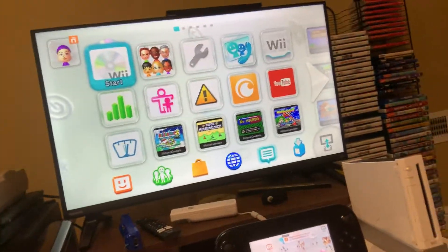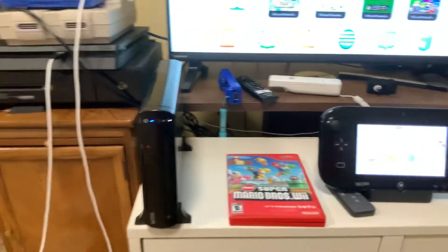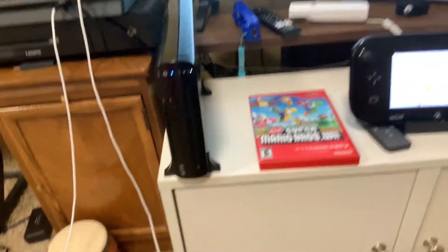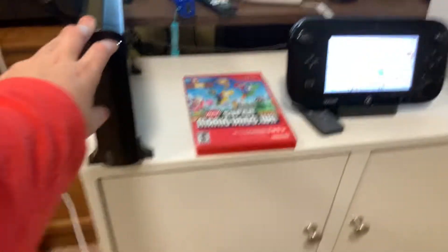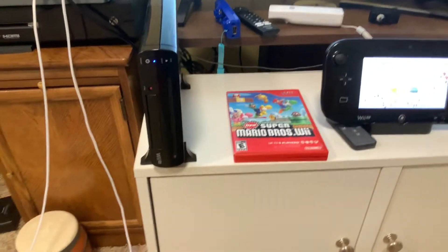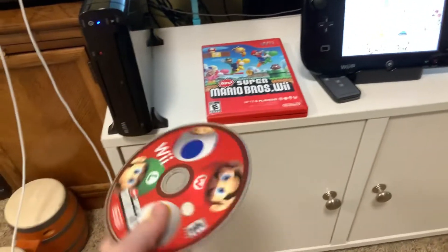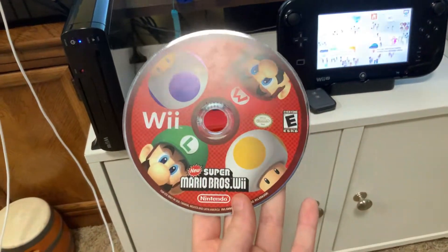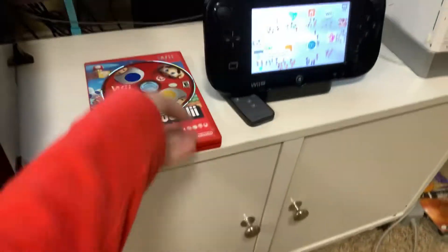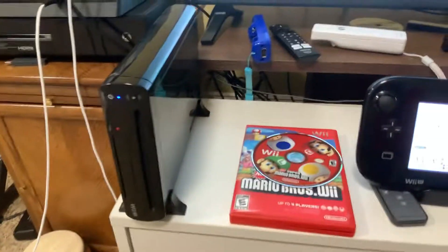Anyways, let's get started. First off, it would probably be best to eject any disc that's in. I currently have a disc in there so I'm gonna go ahead and eject it. As you can see, I indeed had a game in there.